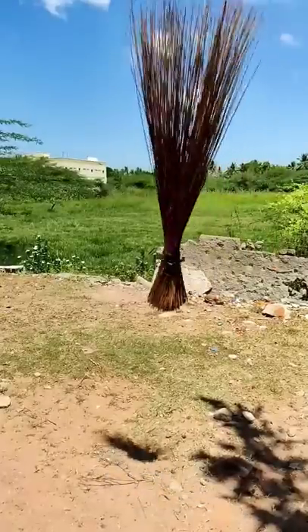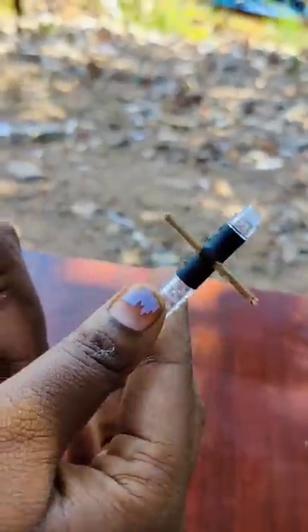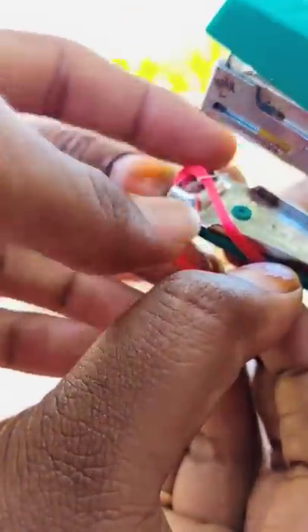If you are using a pen, you can take it to the pen. If you are using a rubber grip, you can pin it. If you are using a rubber band, you can pin it.